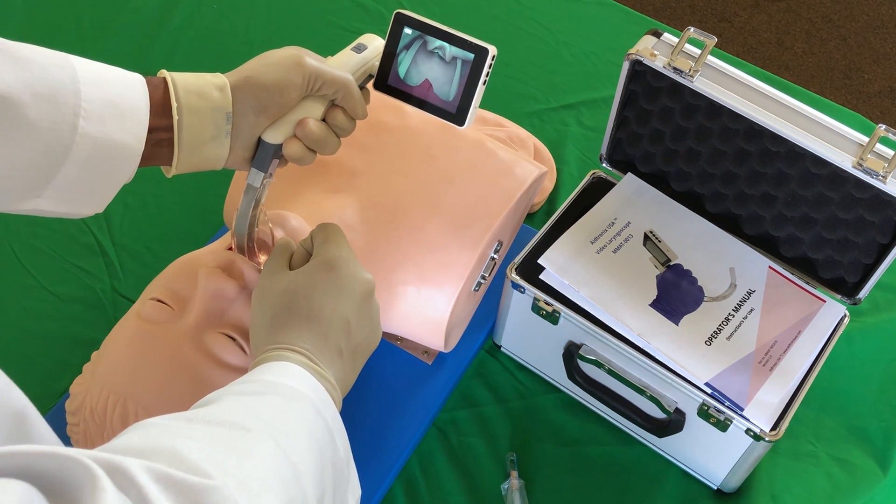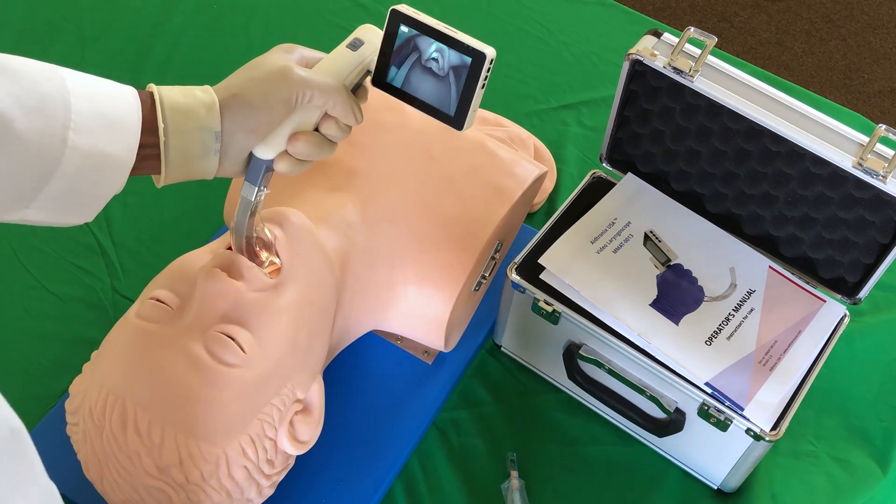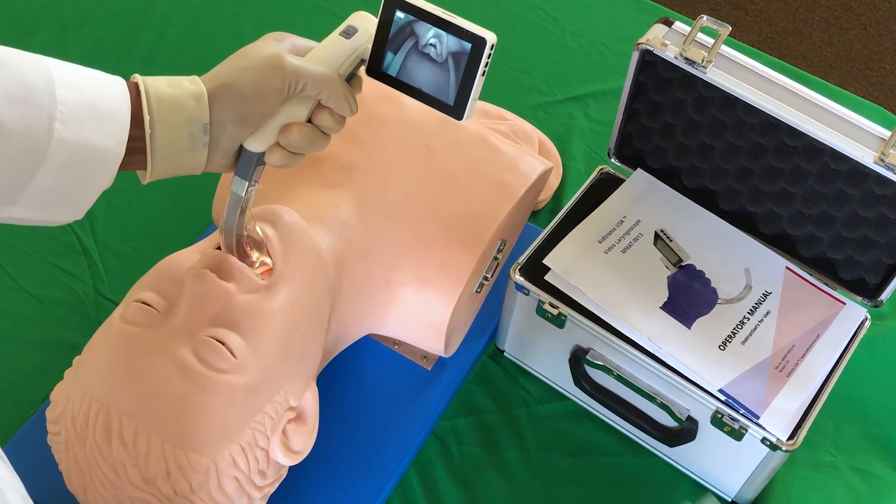Once inserted into the mouth properly, look at the screen to identify anatomy. Here you can see the larynx on my screen. The goal is to have the tip of the blade resting in the vallecula.